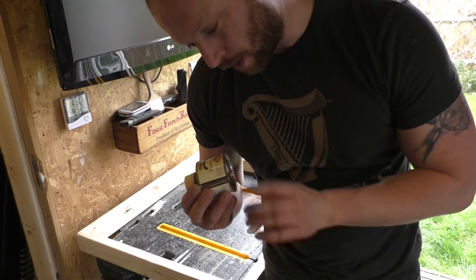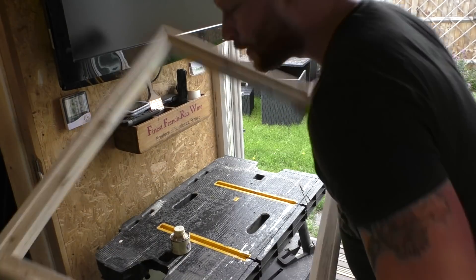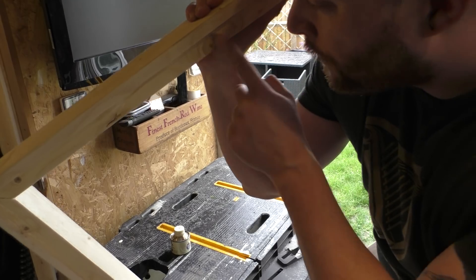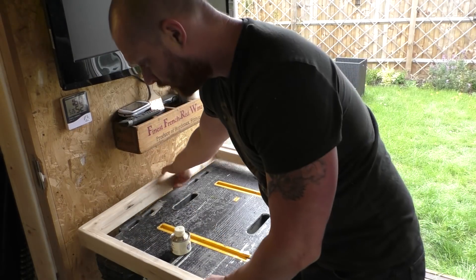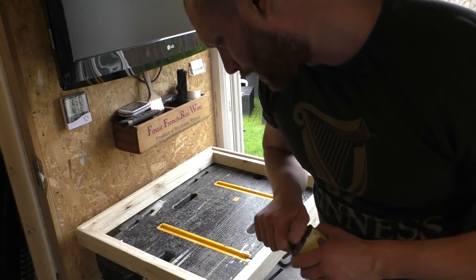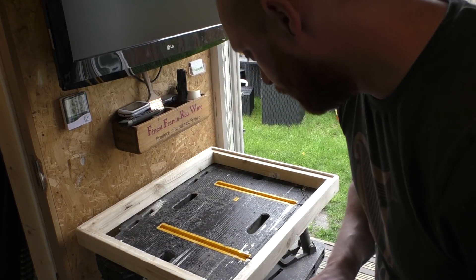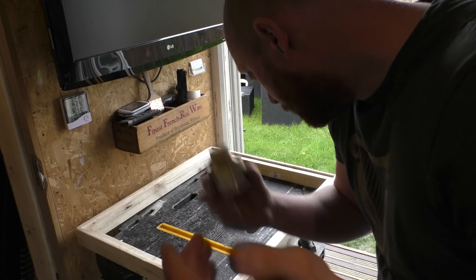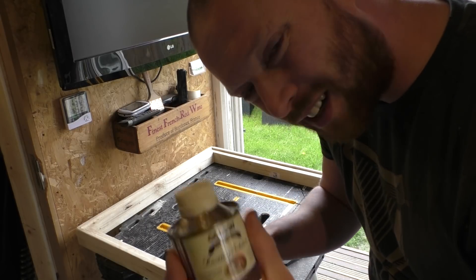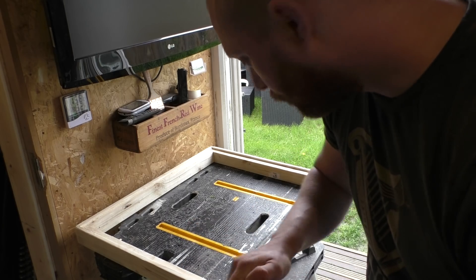Now that it's all sanded, I'm going to go over it with some knotting. What this stuff does is — you put it over the knots like this one and it seals them, so it stops any sap or tree juice — that's the proper word for it — from seeping through and discolouring your paintwork. I'm going to paint it black anyway, and it probably takes years to happen anyway, but may as well do a proper job. I'll put two coats of this on just to make sure, leave it to dry, and then paint it black.